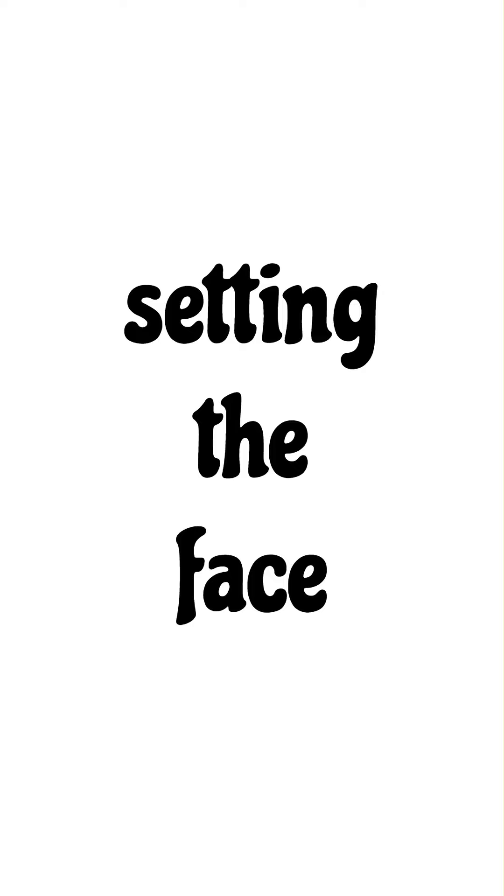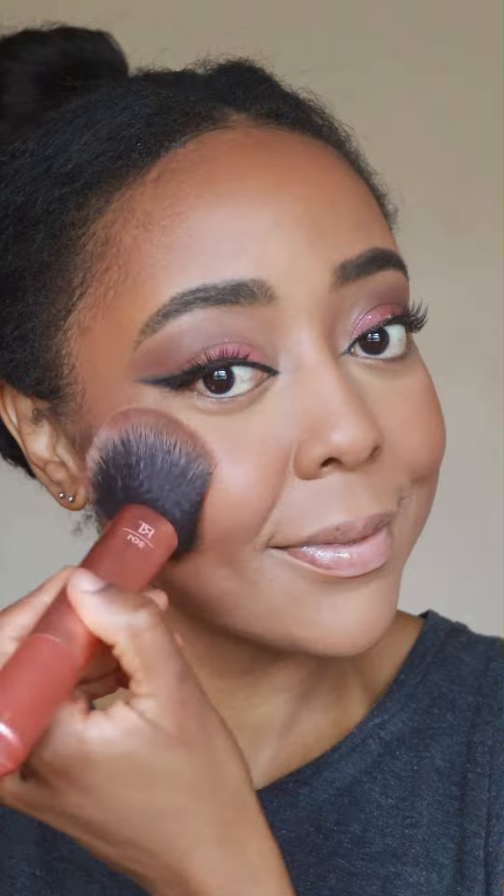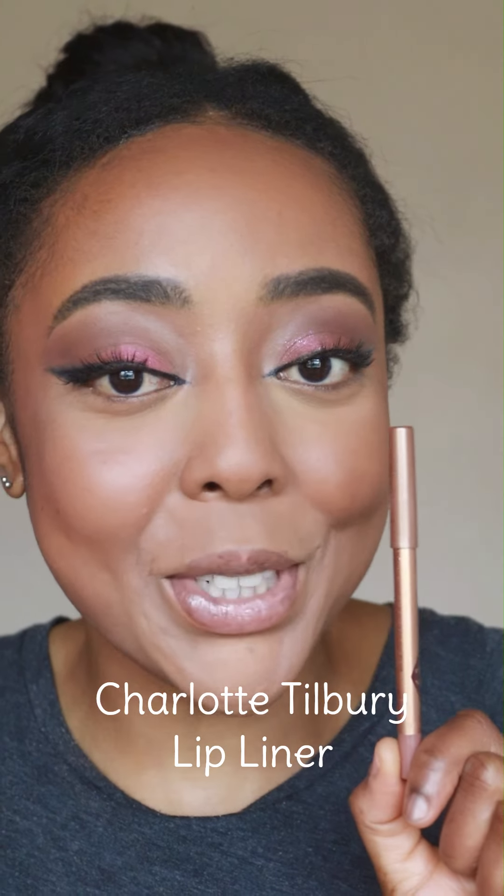Do you see how this side of my face looks so much more seamless than this side? I'm going to go ahead and set the inner part of my face with a light powder — just a tiny bit, because I don't want to ruin that seamless, can't-tell-where-the-makeup-starts-and-ends vibe that we're going for. I'm just going over the perimeter of my face with a bronzer. The iconic nude shade is my all-time favourite nude lip liner — it's creamy but not too creamy and it looks so pretty.